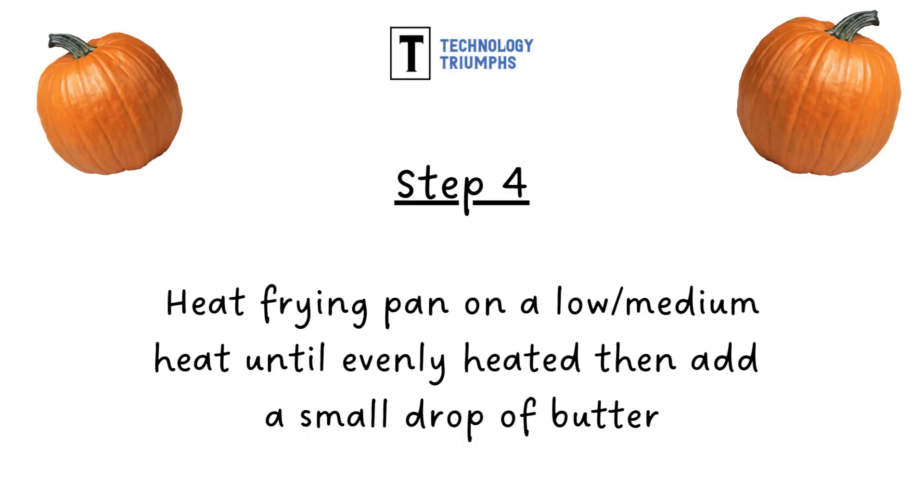Step four: you now need to heat a frying pan on a low to medium heat until it's evenly heated all over, and then add a small drop of butter.